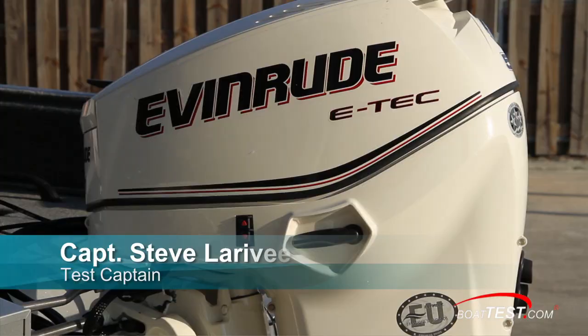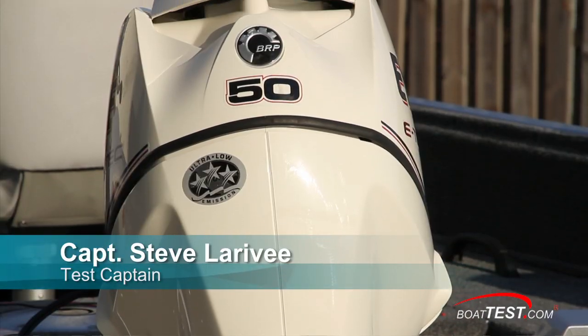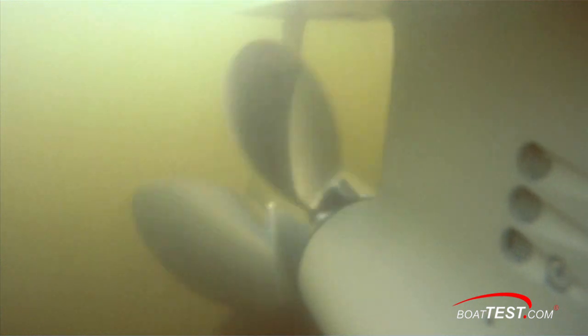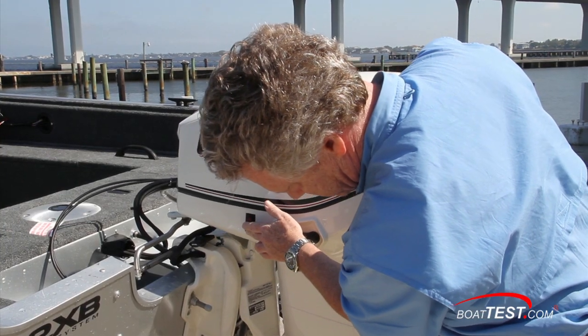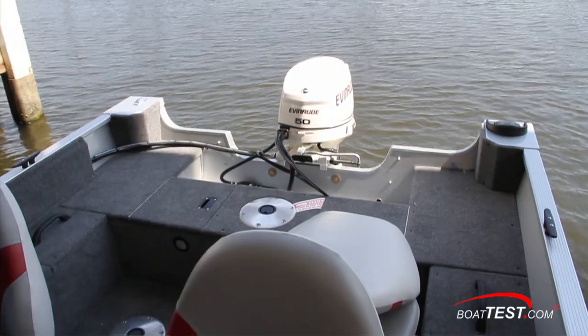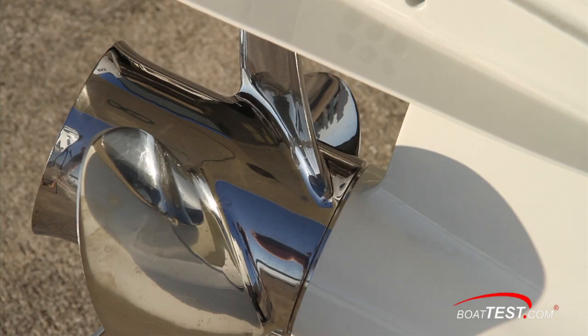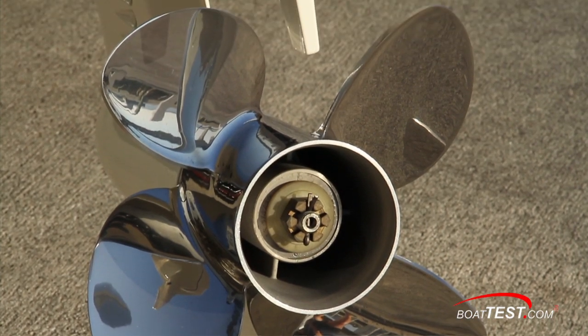Today we'll be taking a look at the features and performance capabilities of a small engine with a lot of punch. It's the Evinrude E-Tech 50. We'll be testing this engine on what I think is a perfect mate — roughly a 1,600-pound, 16-foot aluminum boat. Our E-Tech 50 is fitted with a 13.25 x 15-inch 4-bladed propeller.